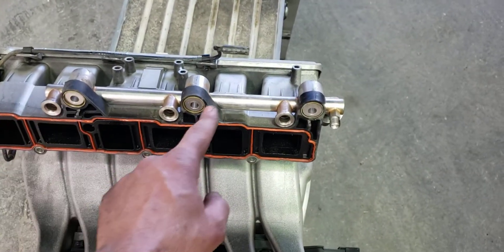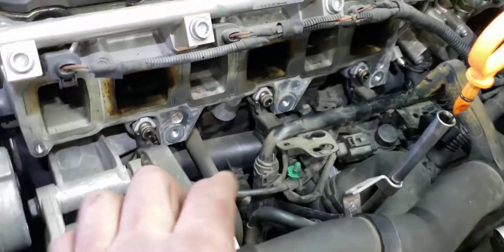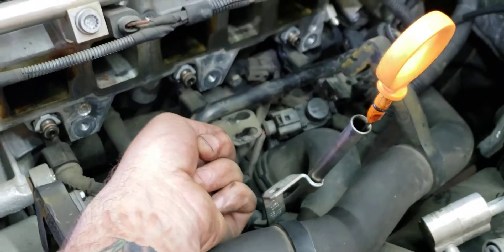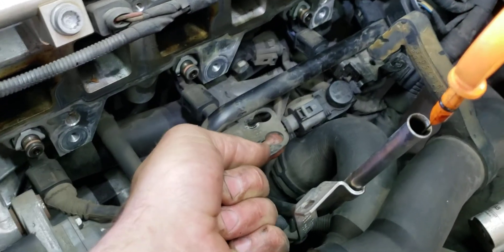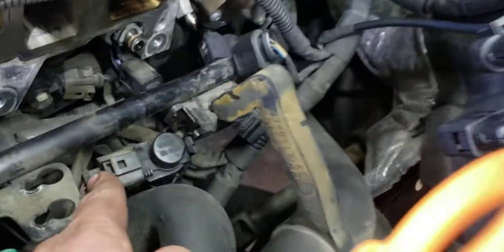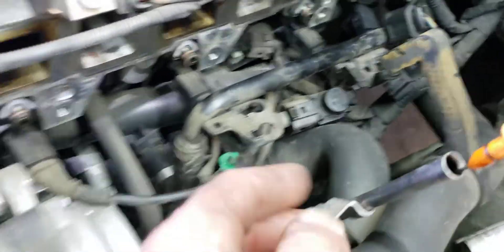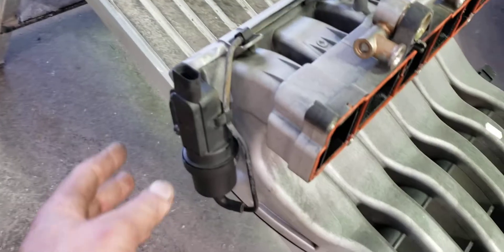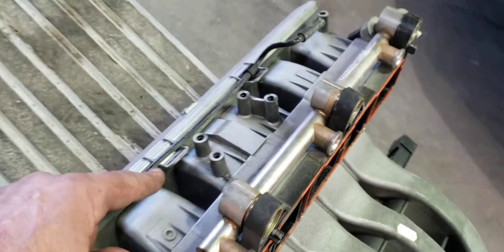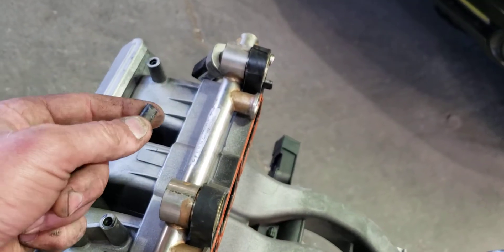There are three bolts that you'll need to take off from underneath — they go in here. You'll have three little T20 screws and this will slide right off. You don't have to take off the intake runner vacuum solenoid; leave that on with the line fully connected.